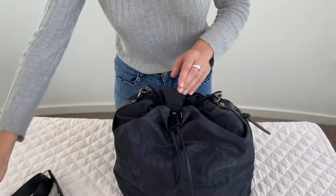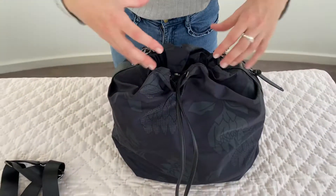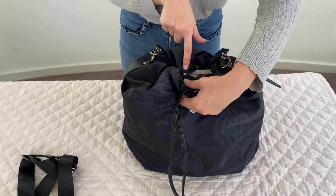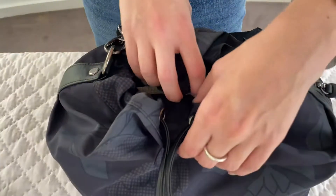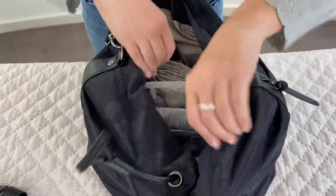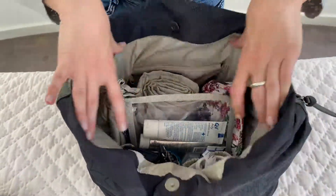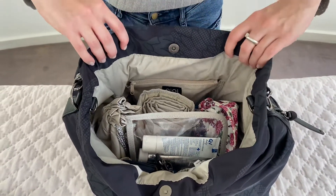It is a drawstring style, so you undo it like that to open straight up, and you also have a magnet clasp so things aren't going to spill out of your bag if you have it packed to the brim. That magnetic closure and the drawstring together give you great visibility inside the bag.